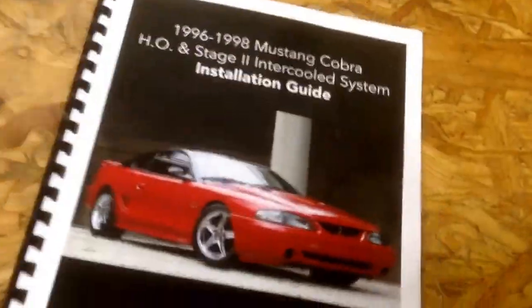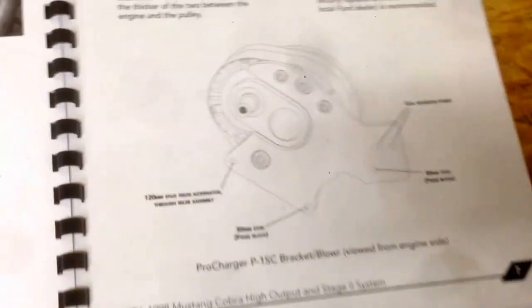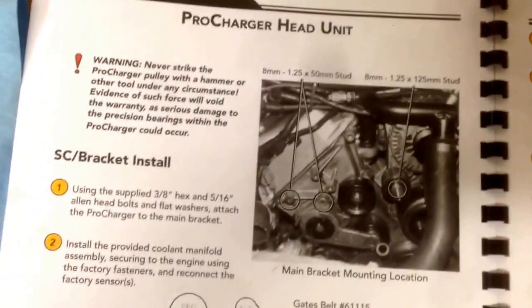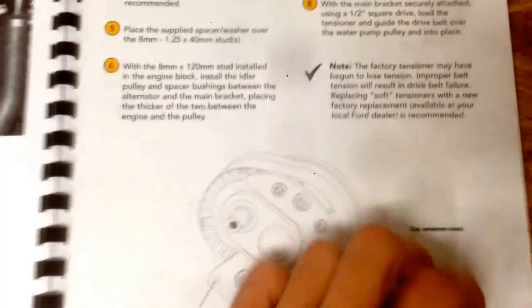I'm actually on page number 7 of the guide. I've done all the previous steps, so now I'm on the Pro Charger head unit step — this is where I actually mount the Pro Charger onto the motor and put the belt on.